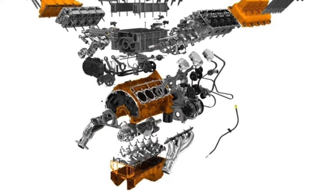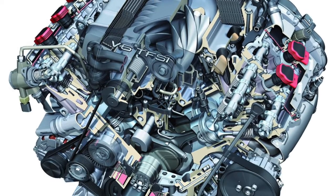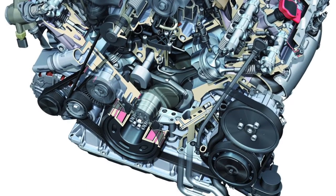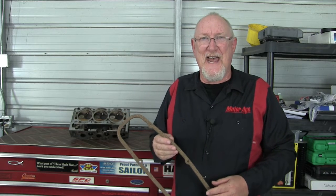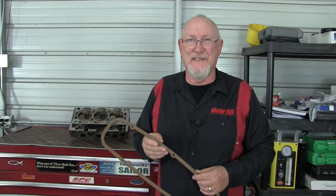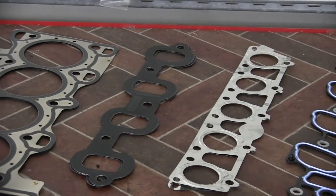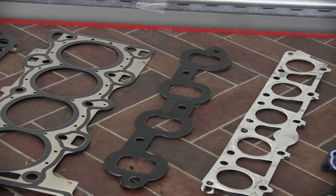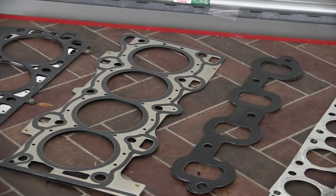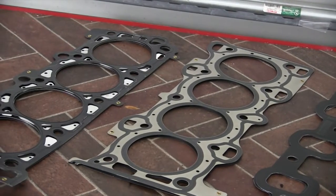Nearly every component on an engine relies on some form of gasket or seal to ensure against fluid or pressure leaks. In the old days, these gaskets were primarily made of cork or paper, and sealant was often used to help hold these gaskets in place during reassembly. But beginning back in the mid-80s, manufacturers began using gaskets with a bit more technology, incorporating synthetic rubbers and tempered steel, including the MLS or multi-layer steel head gaskets every professional technician is familiar with.